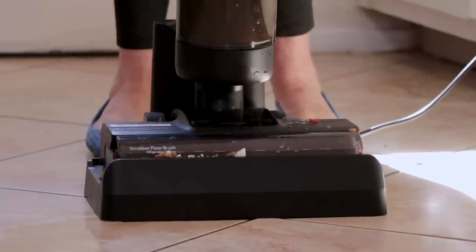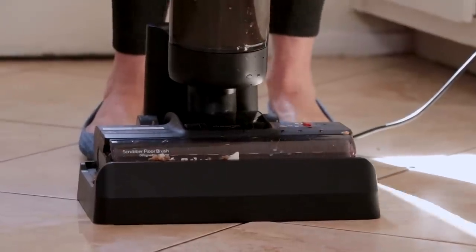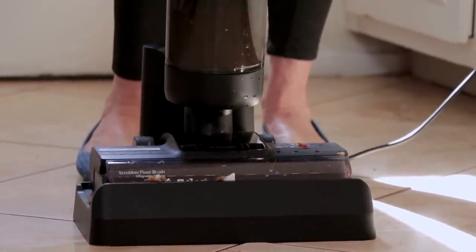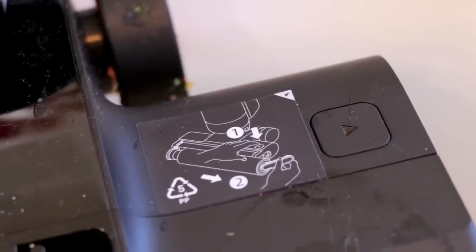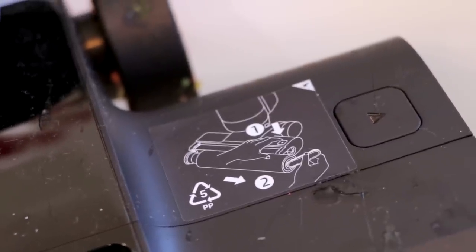In this example I made such a big mess I had to empty everything, but typically you don't even need to empty anything to self-clean. It's really easy to use. Now it's time to clean out the brush roller. On top of the DreamTek H12 Pro are instructions of how to take out the brush, which I find really handy.